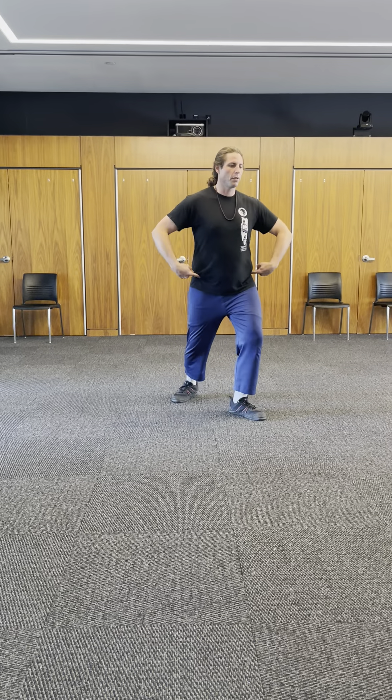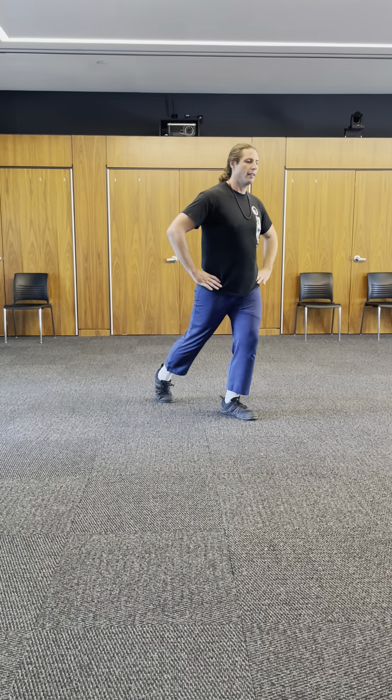Bow and arrow stance. Rock the weight back. Turn the foot. Shift the weight forward. Turn the waist. And T-Stance.